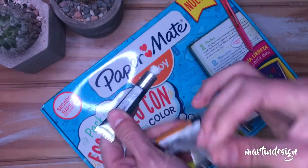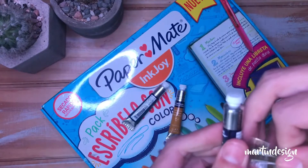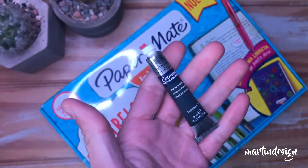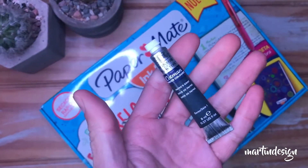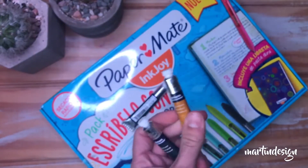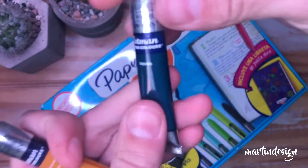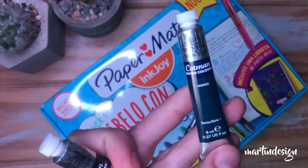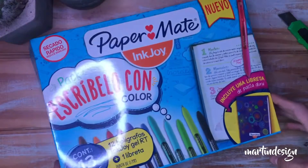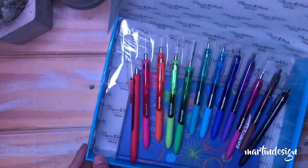Acá lo que están viendo: quería probar porque aproveché que en esta librería, que es Teorema, tienen de todo. Como ven, me pedí las acuarelas Winsor & Newton Cotman. Siempre estuve en duda de comprarme la paleta de 12 o cuál comprarme porque las quería probar. Sabía que son buenísimas, son la línea de estudio de Windsor. Muchos dicen que son transparentes, que no son tan buenas como otras profesionales como las Muncheo que tengo, pero ahora lo van a ver al final de este video.